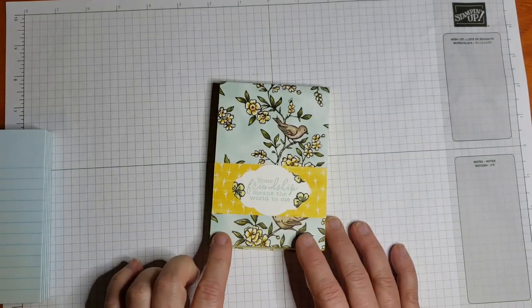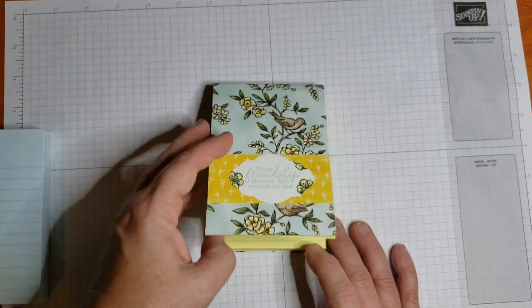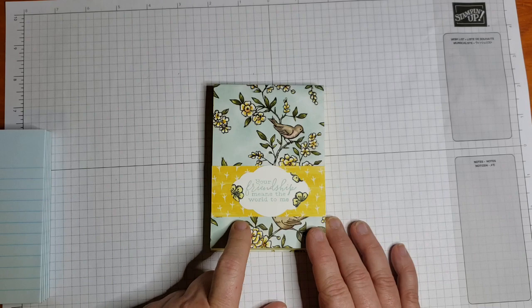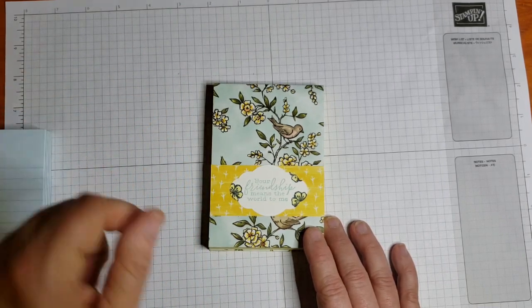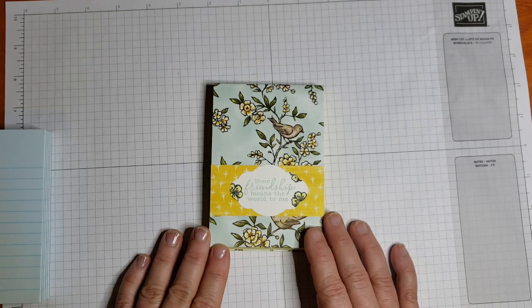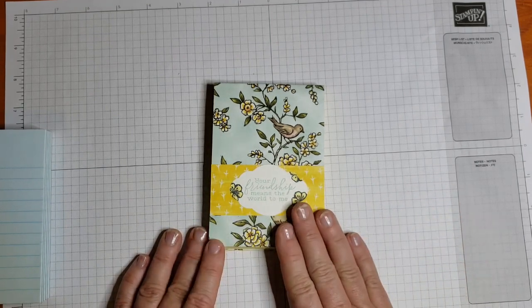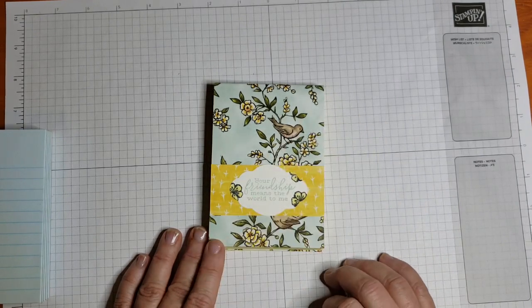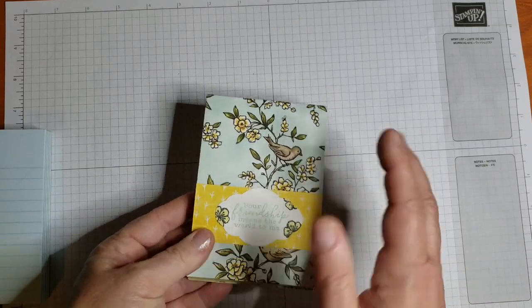Today I'm going to bring to you this notepad tutorial. This is using a Dollar Tree notepad and I got this basic concept from Lyric Lover 810 — I will put a link to her channel in the description below. I'm using Stampin' Up! products and I'm using this beautiful new Bird Ballad paper. So let's go ahead and get started on putting this together.